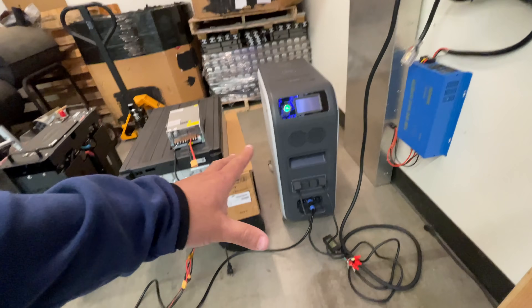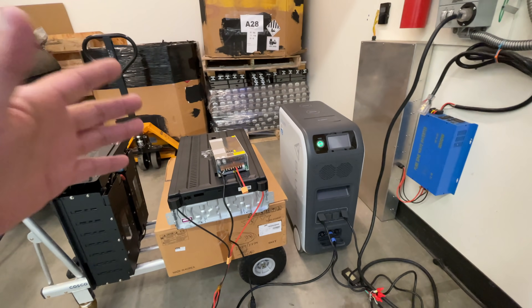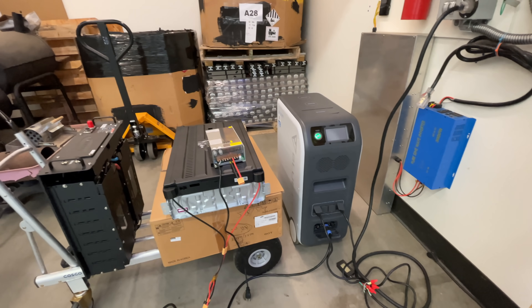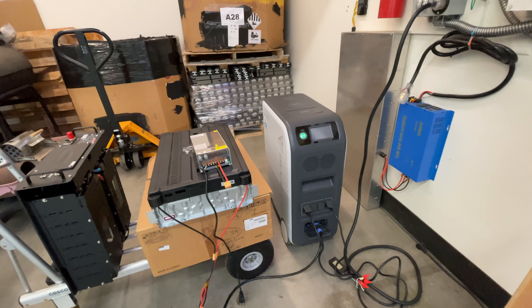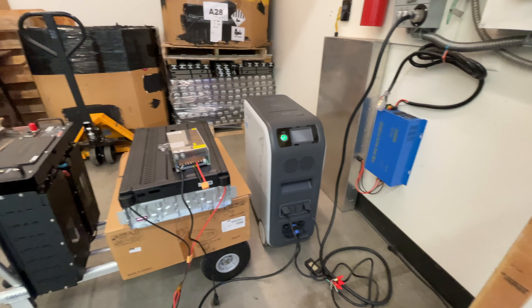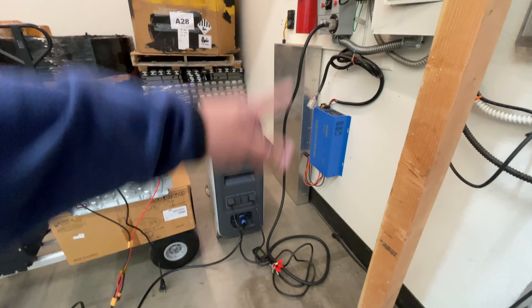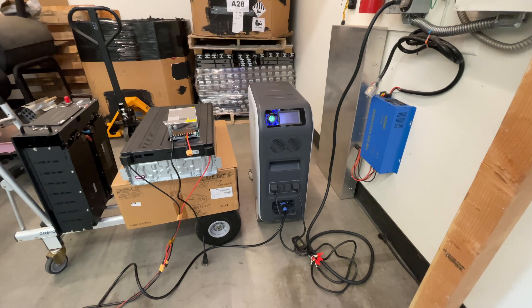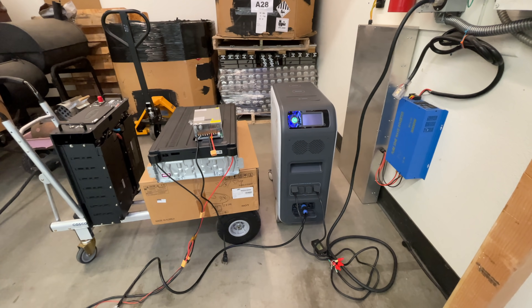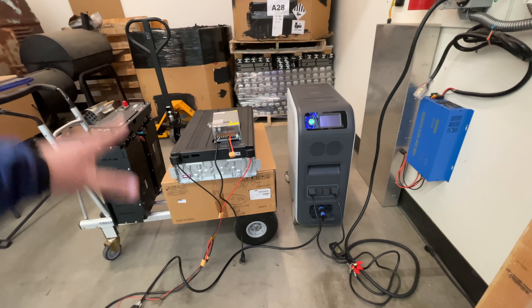For those wondering if BluEtti will officially allow you to add more battery to the EP500 — I don't know. I think they're saying the only way is to get a second unit, which has some benefits like split-phase capability. This external battery method is a single circuit of 110 volts up to about 30 amps. You can wait for them to officially do something, or you can take matters into your own hands.